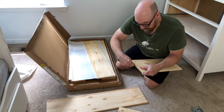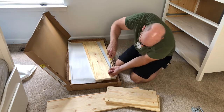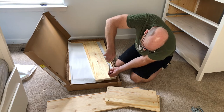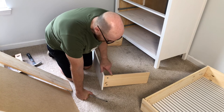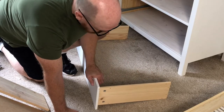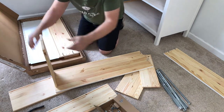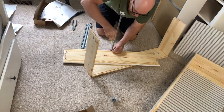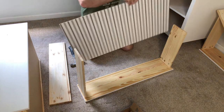Insert your dowels in the drawer sides and screw in your cam bolts into the drawer face. Make sure you assemble your drawers with the cams on the outside — you'll use those holes to install the drawer slides later. Insert your cam bolts and line up the cam bolts and dowels. This bar holds the drawer bottom. Once the drawer sides are attached to the drawer front, slide in the drawer bottom.